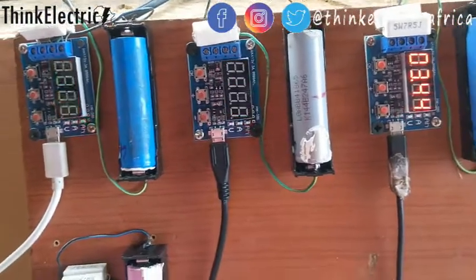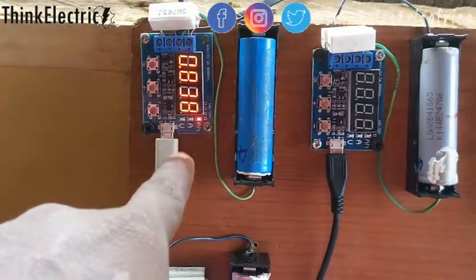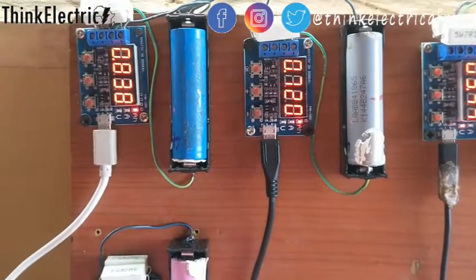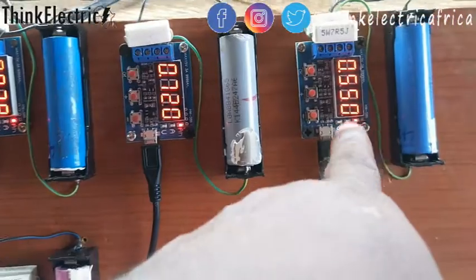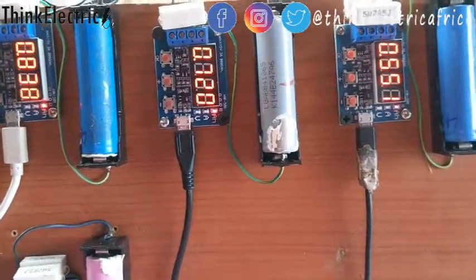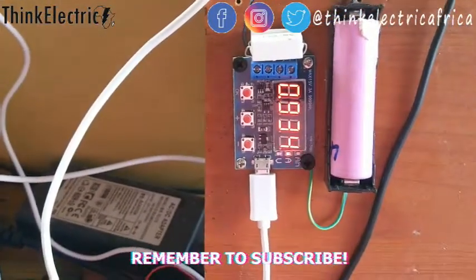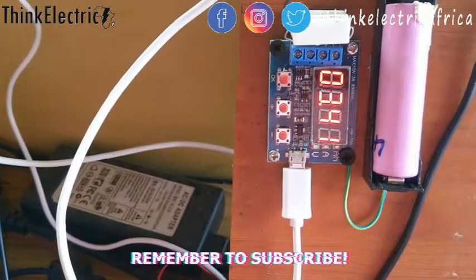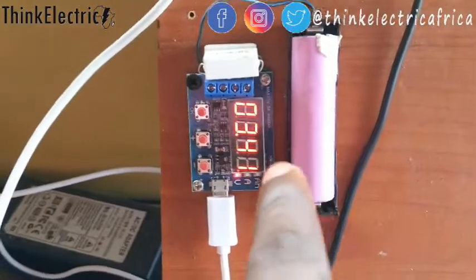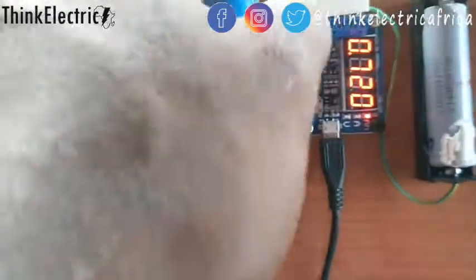This one is at about 551 milliamp-hours as of now, and this one is already at 1,600 milliamp-hours and still counting, so this will be a very good cell.